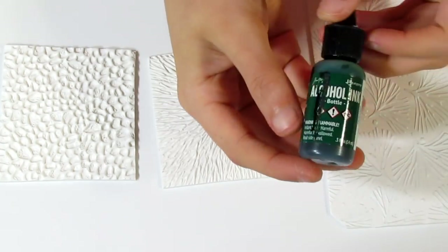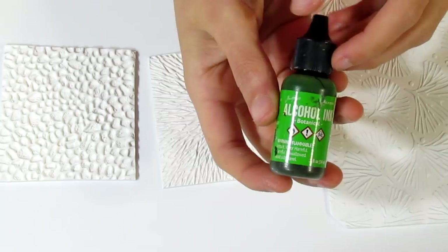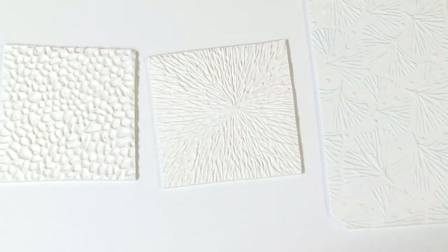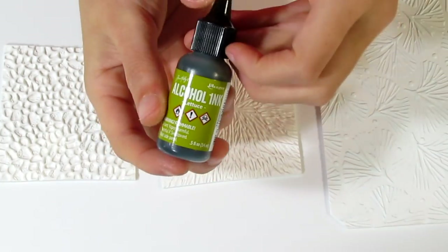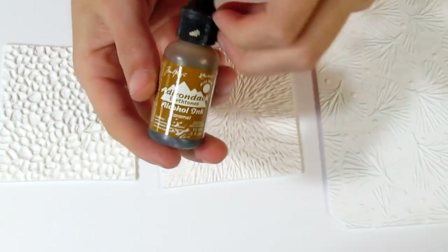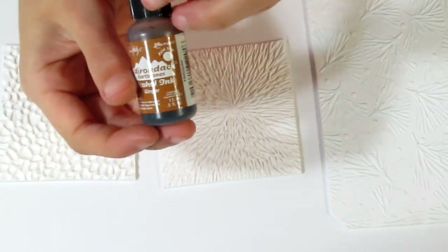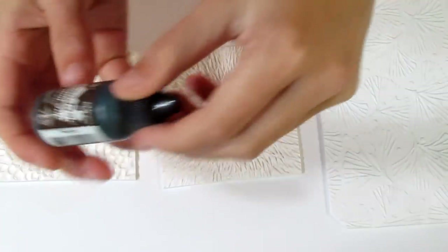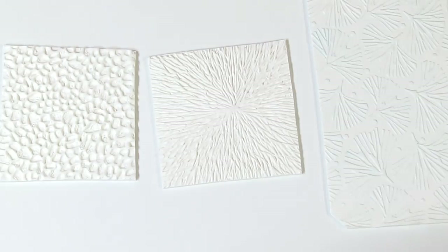For the ginkgo, I'm going to be using bottle, botanical, and meadow. For my ancient roots, I'm going to be using citrus, lettuce, and caramel. For my pebble, I'm going to use ginger, teakwood, and espresso.